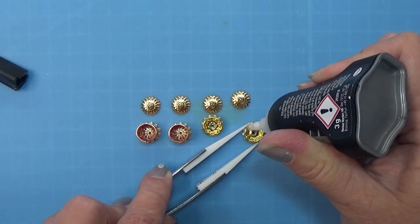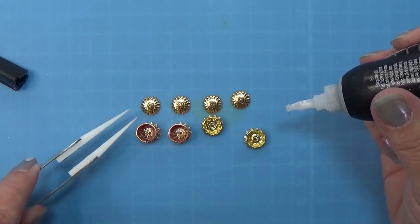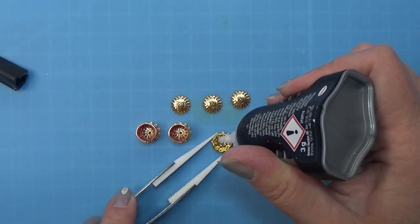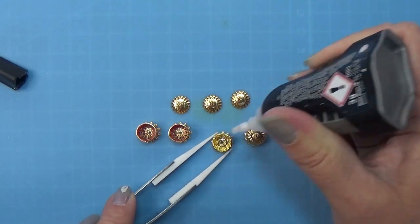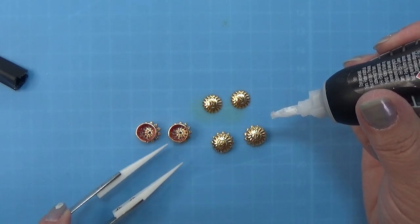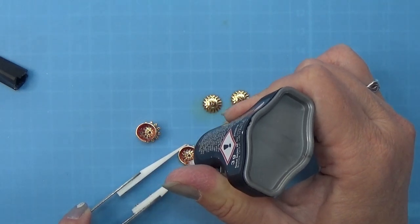Then I'm going to glue on something that looks like a lid. You can find these on AliExpress by searching for 'bead topper' — it has a little ring or handle at the top and it looks really perfect as a lid on these small jars.